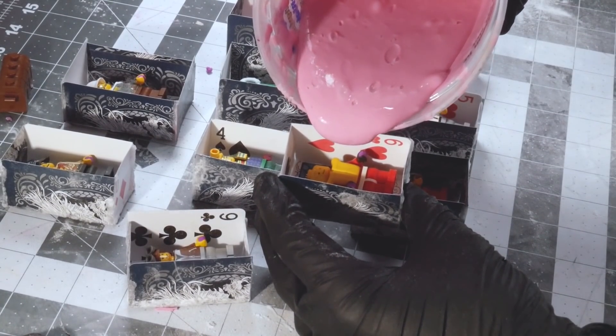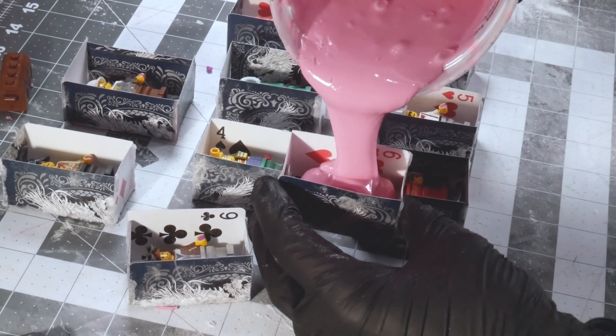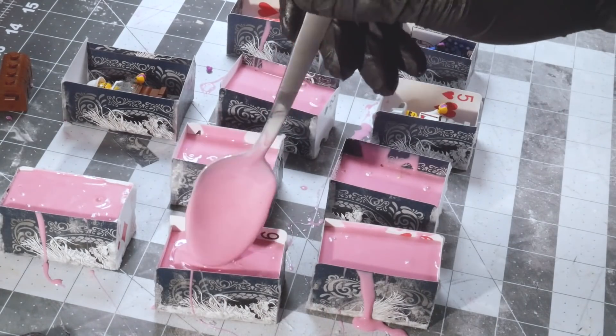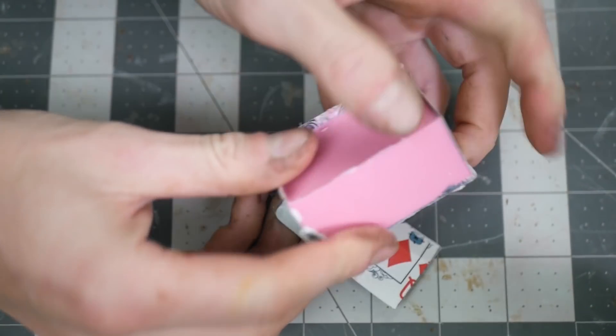Also I bought studio lights part way through this project, but I didn't use them until the 2 minute mark, so forgive me for the poor lighting for this intro. Normally people use a vacuum chamber to remove the air bubbles from the rubber before they pour them. But these figures are pretty simple, and Mold Max 30 is super viscous, so most of the air bubbles will rise out naturally.